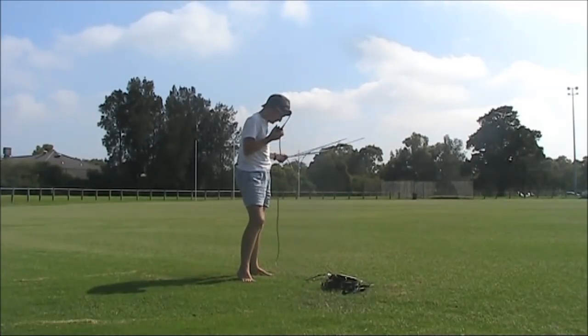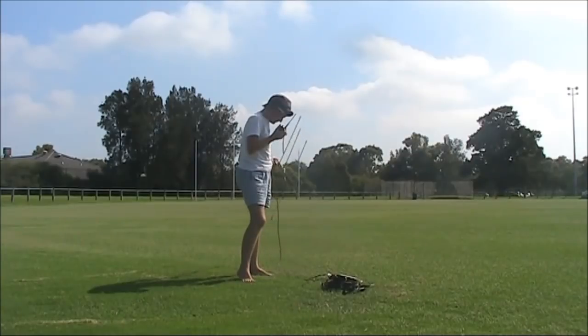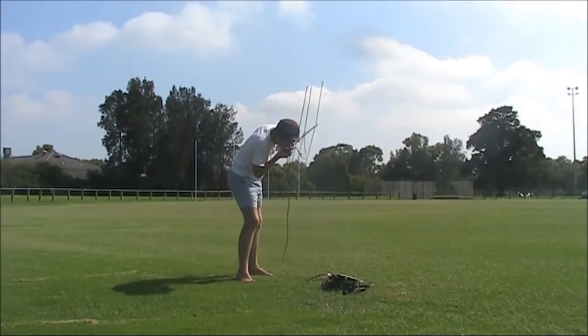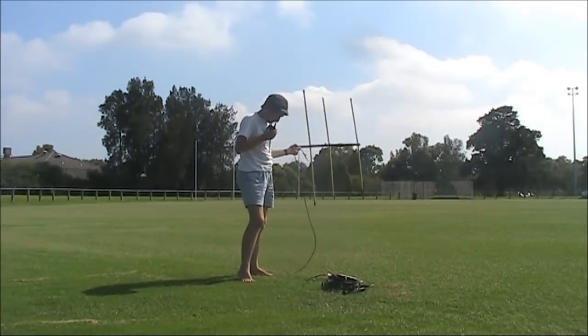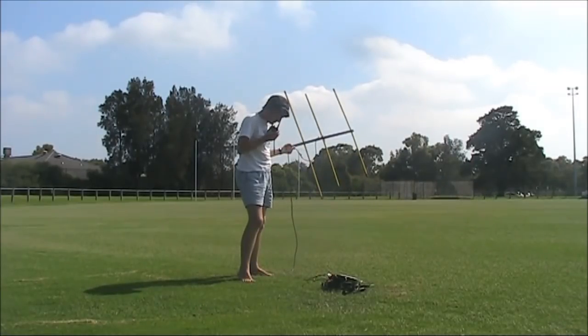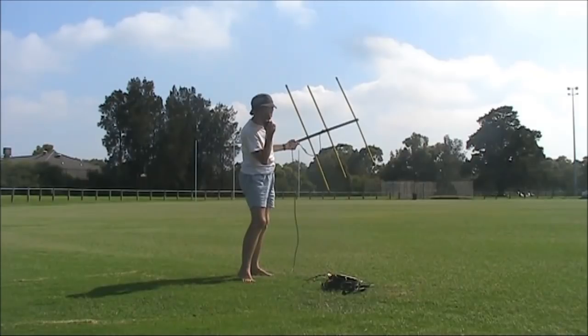Yeah, great stuff Peter. I think these satellites have quite a bit of interest and there's been a bit of a spillover too for people trying the SSB modes, which is great. Thanks Rob. VK3YE, thanks Rob. Anyway, you'll be in another video as we're filming right now.